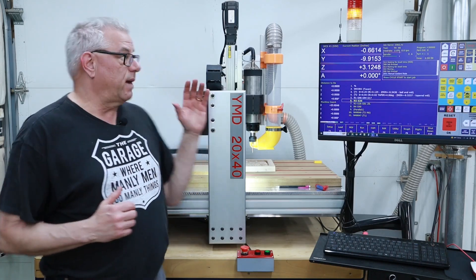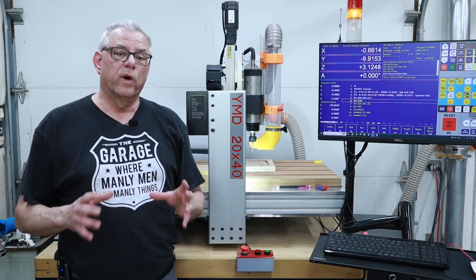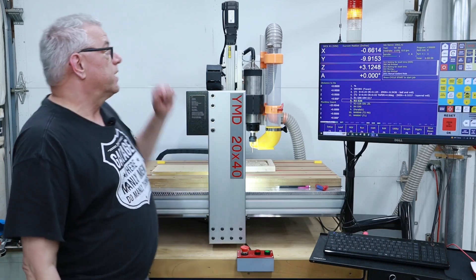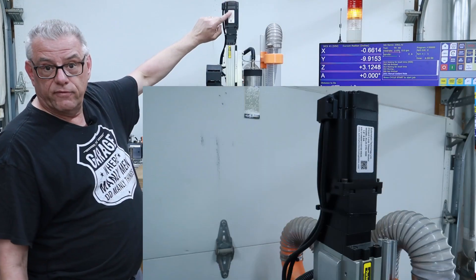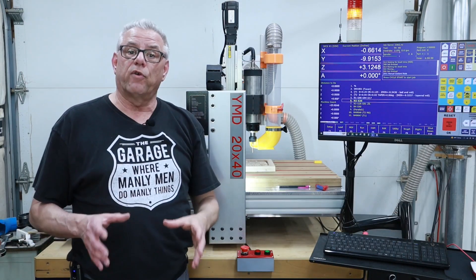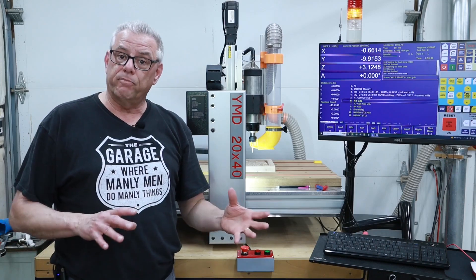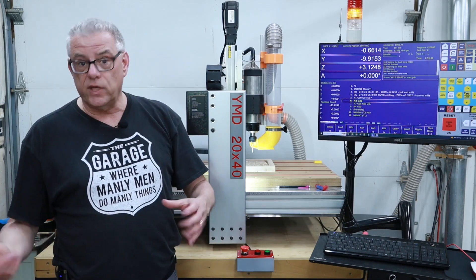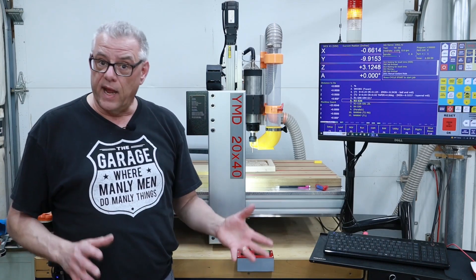A number of years back stepper motor and stepper drive manufacturers started pushing the envelope with what they could do to increase reliability, accuracy, and repeatability. What they did was attach an incremental rotary encoder to the end of a stepper motor. They take the feedback from this encoder and route it through the stepper drive so that it can constantly check to make sure that it is in position. If it's out of position the device will usually set an alarm flag, send it back to the CNC control, thus stopping the system so no further harm or damage can be done.